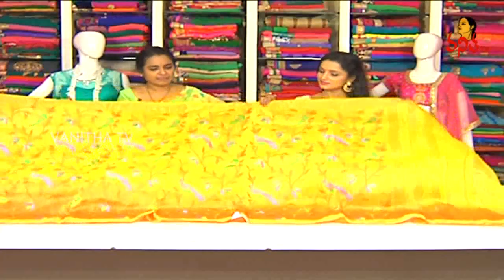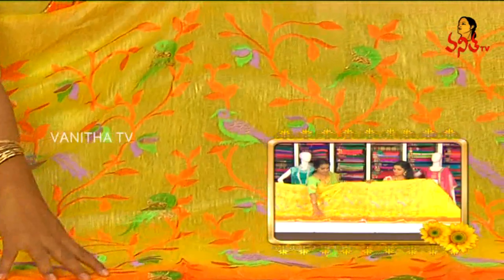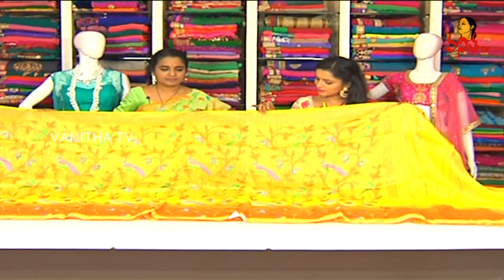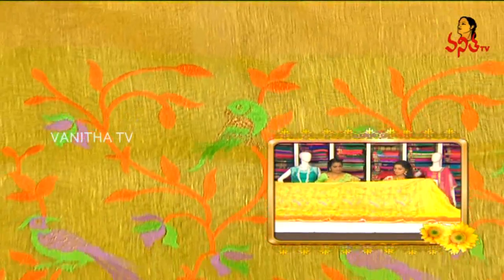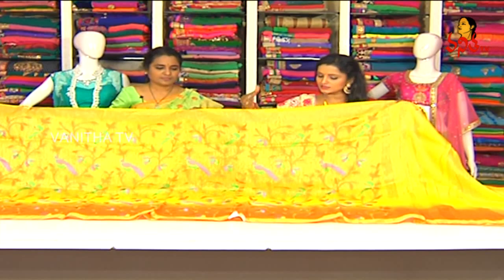This is a linen sari. We have colors dyed in pure linen — shading, animal figures, and a cambric effect. We have in-border and out-border, weaving in-border, creeper pattern, parrot design, and bird design. There are different color combinations — purple, green, saffron color, and yellow shade.